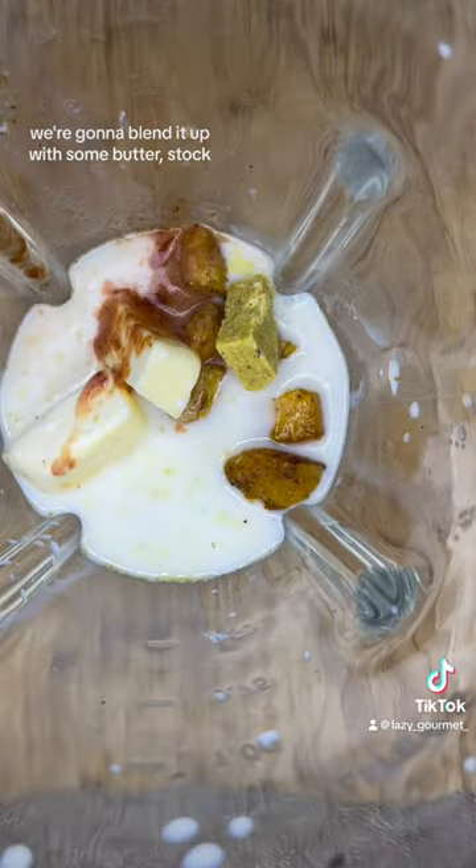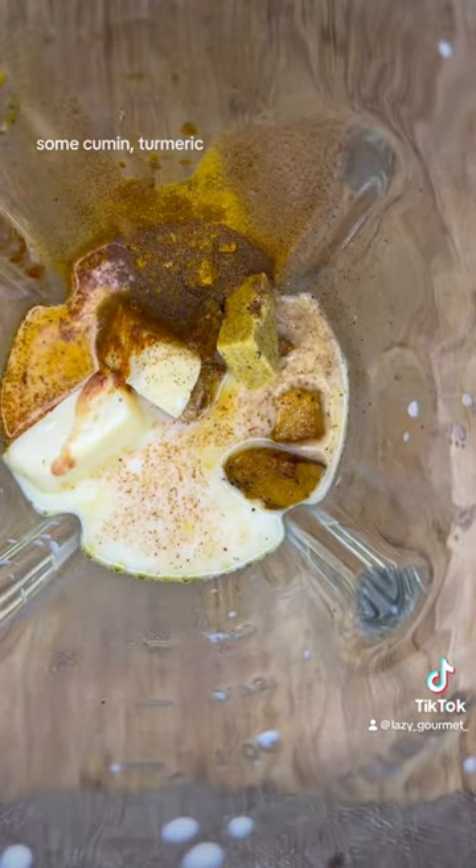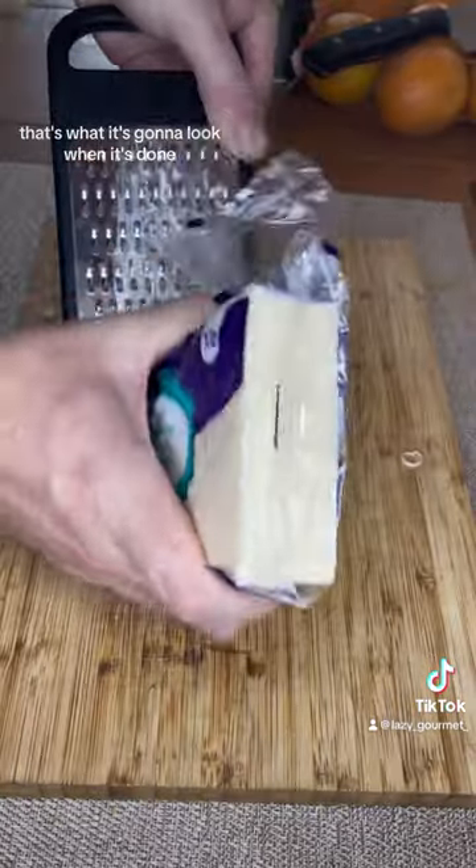We're going to blend it up with some butter, stock cube, paprika, some cumin, turmeric. That's what it's going to look like when it's done.